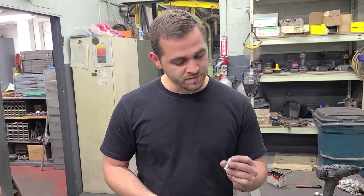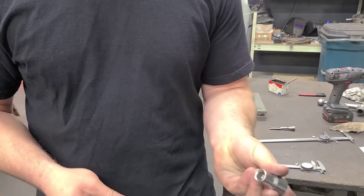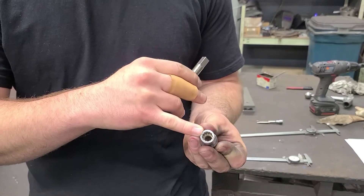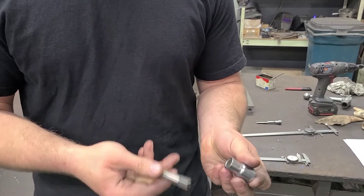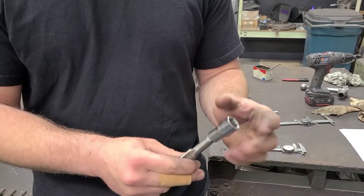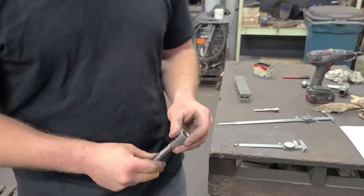I think an easy solution is just getting one of these sockets that has 12 points inside — not a hex, but 12. That way it can grab the square at the end of the tap. And you can see this diameter is a lot bigger than this one, and this will be enough to drive the tap into the material.